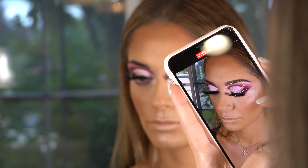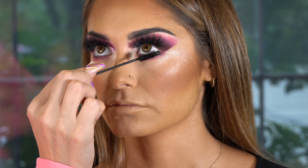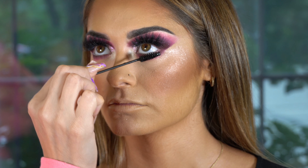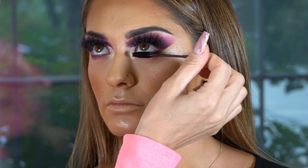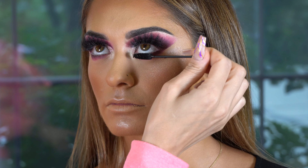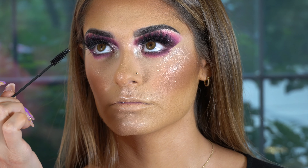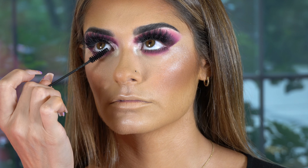I'm using my favorite blusher — this is by KKW and Mario, it's called Very Graceful. This is literally my favorite blusher and I use it on all my clients. For highlighter, I'm using J-Katz Beauty in the shade Twilight. You can use the code CHRISMETICS to save money. I love this highlighter — it works amazing.